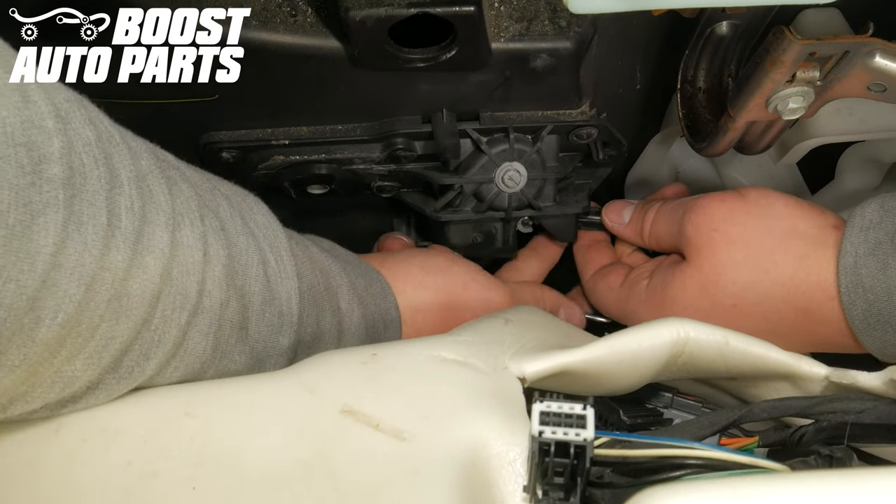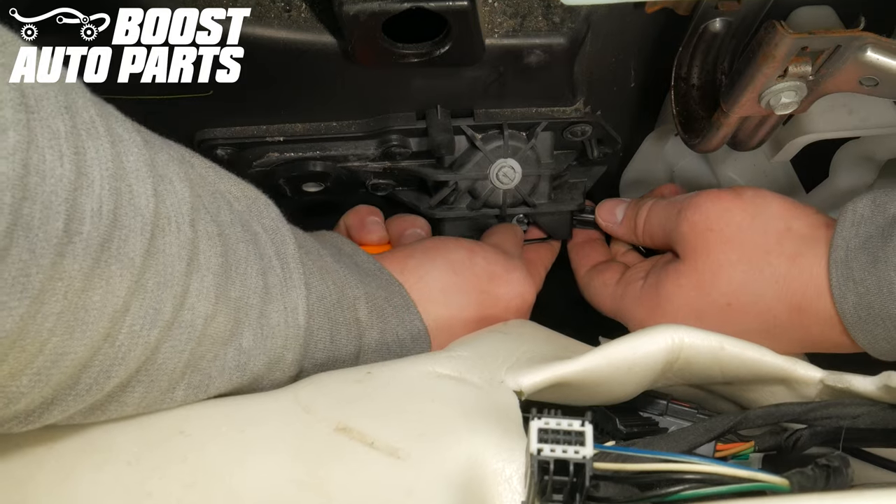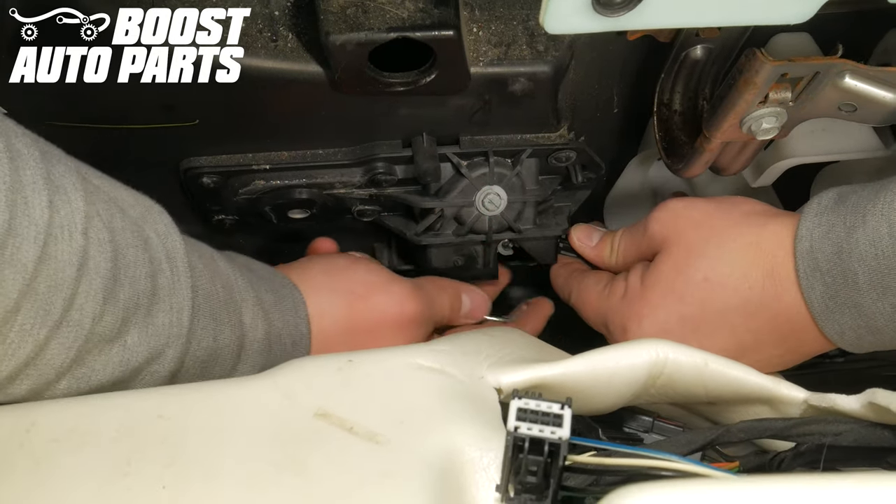Using pliers or a pick, release the two clips holding the door handle cable in place. Pull back on the plastic portion, then rotate the cable forward to release it.